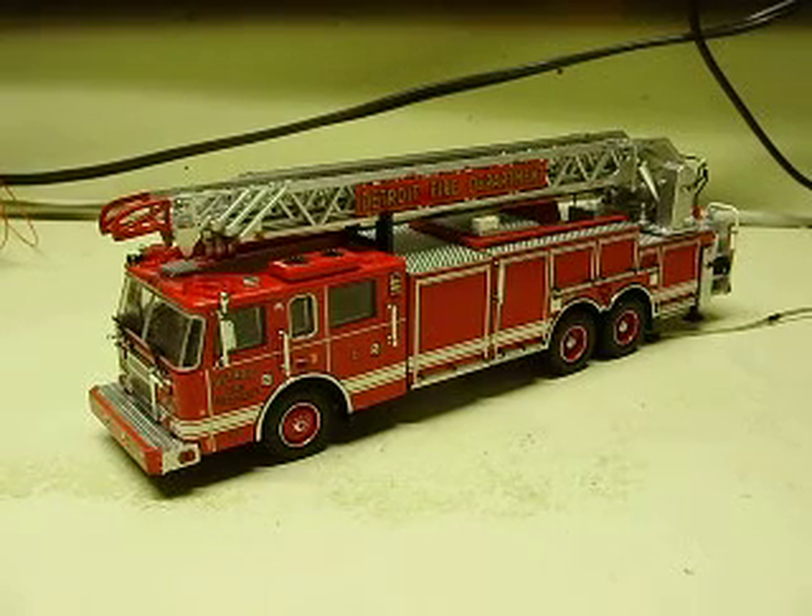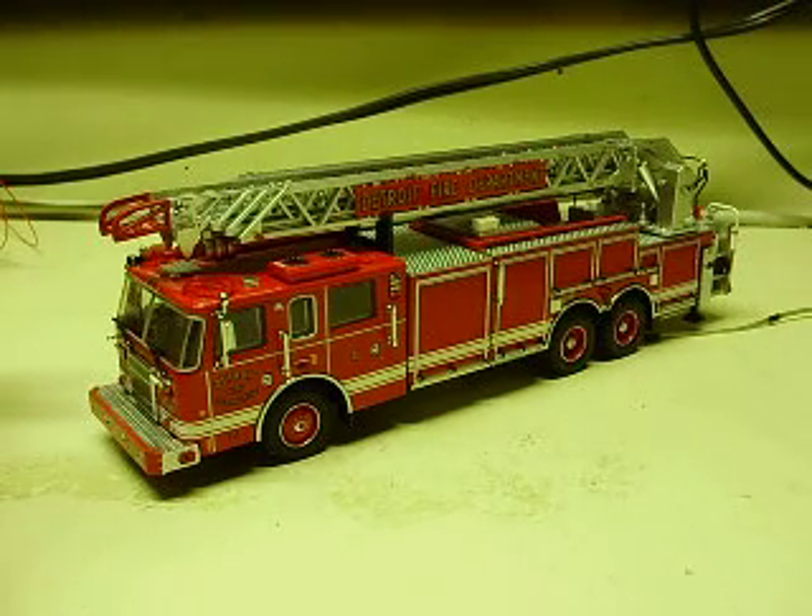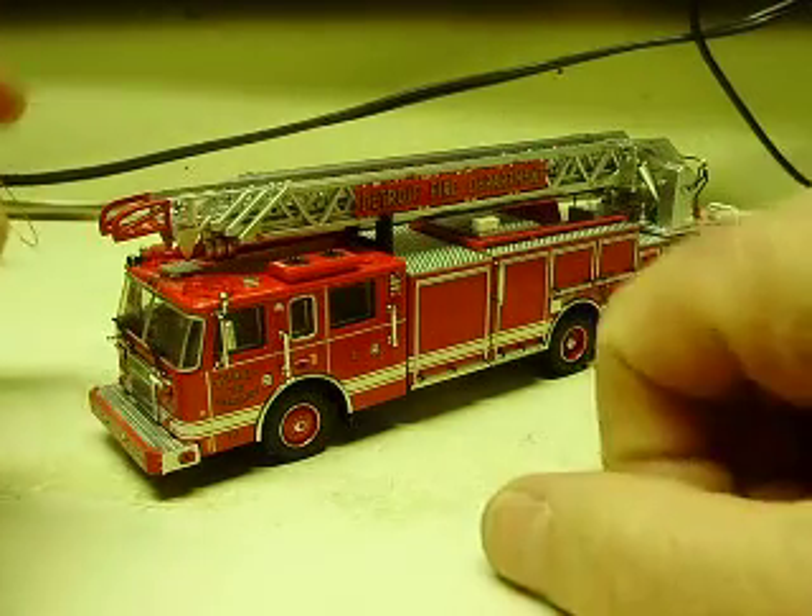All right, Andrew, here is your 1:64 scale Code 3 Collectibles fire truck decaled as a Detroit Fire Department vehicle.